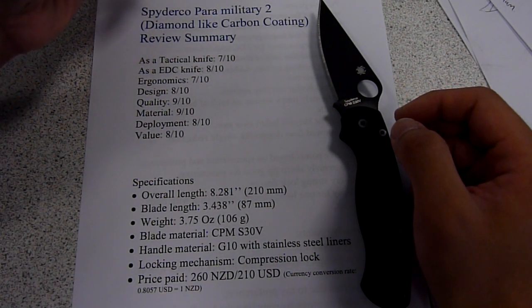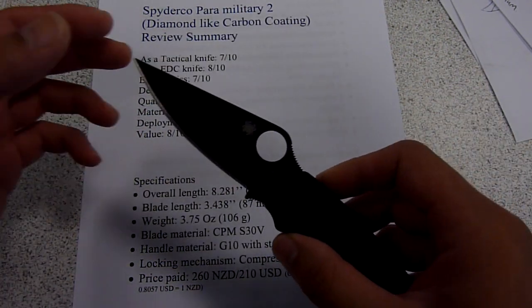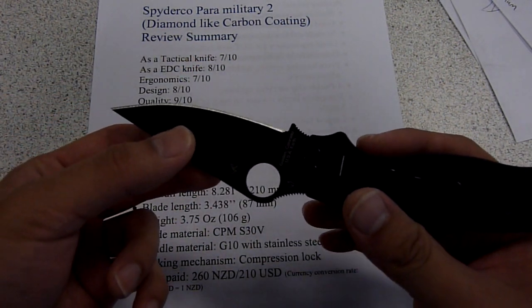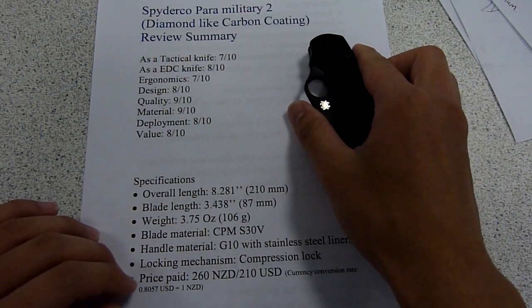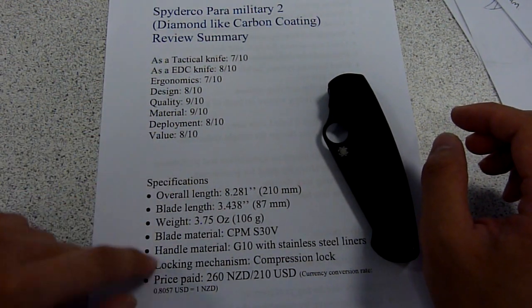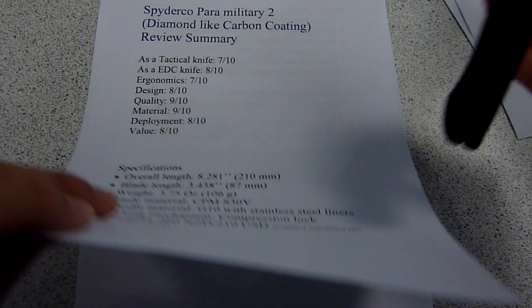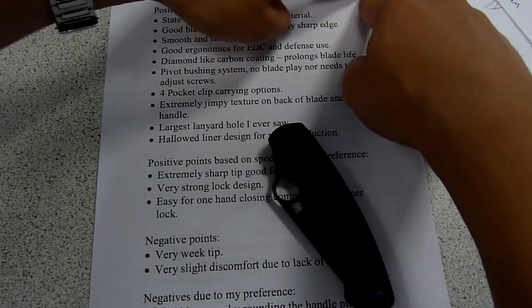Hi everyone, this is George and welcome to my review. Today's review is on the Spyderco Paramilitary 2. As you can see, it's the black blade version — it's actually a diamond-like carbon coating. You can see here's the rating I gave to the knife and here are the specifications in case you haven't gone on the website to check it out. You can always freeze the first page. But now we are getting on to the review side of the video.